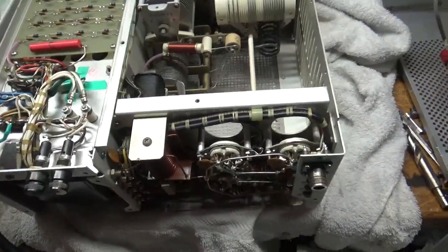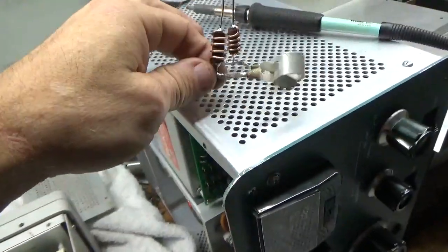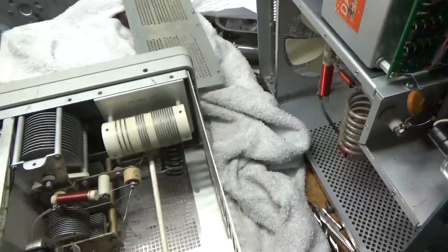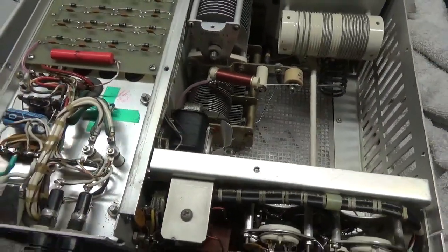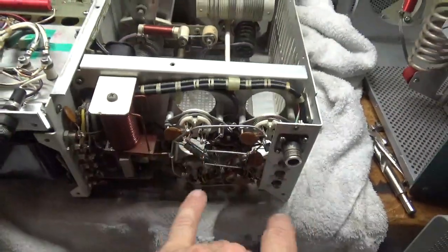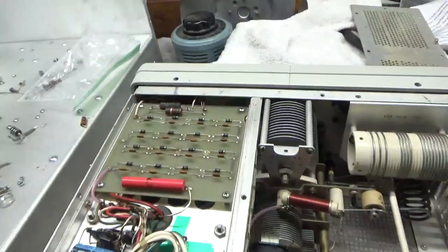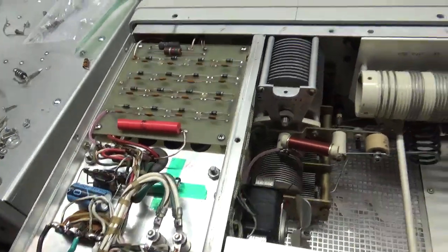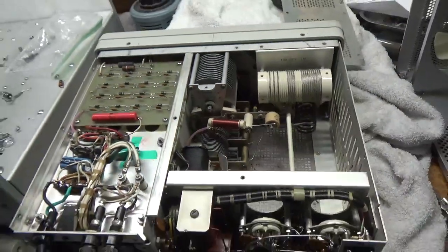I just want to show it really quick — I made new parasitic suppressor assemblies. The old straps were very frayed. New carbon comp 100 ohm 2 watt resistors; here are the old ones. I'm also going to replace the choke, and I've got all the work done down here. I'm going to replace the diodes and the electrolytic, so I can leave those alone. I'll get back to work.